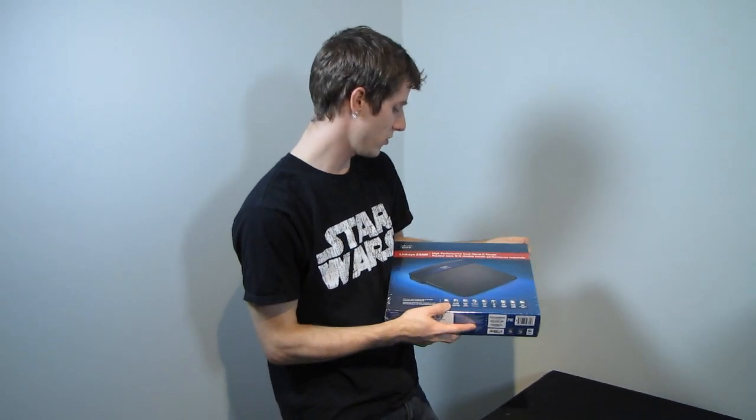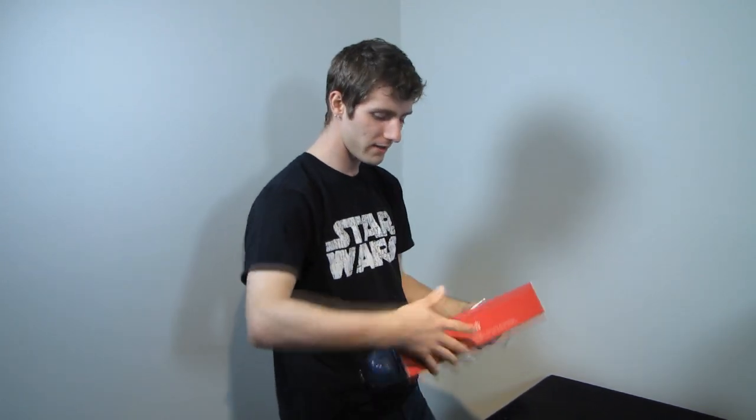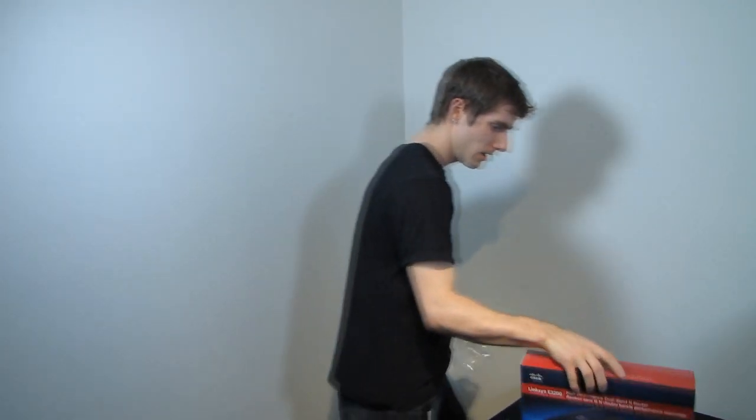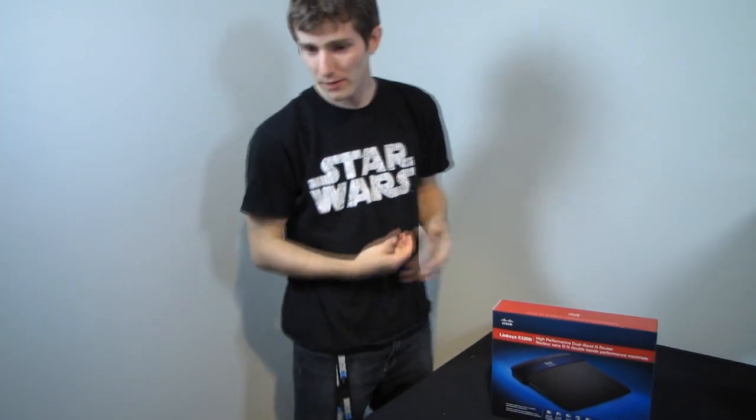Today I have the Linksys E3200 high performance dual band router. Dual band is mostly useful in scenarios where you have a lot of wireless networks lying around.